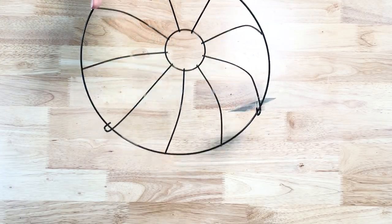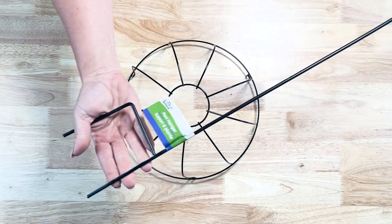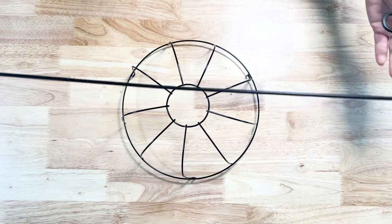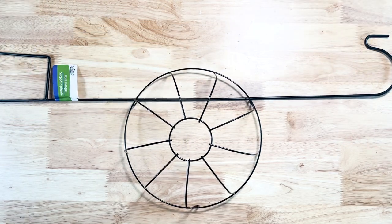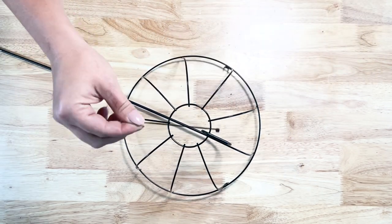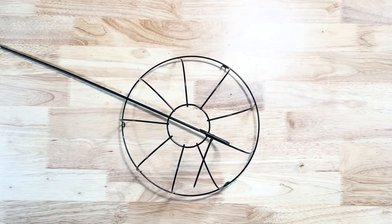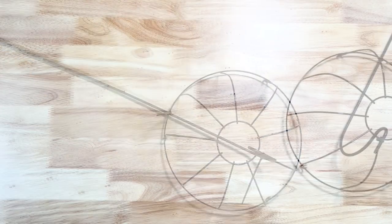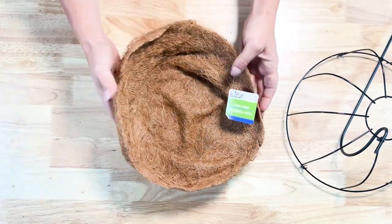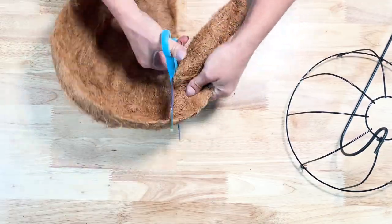For this last DIY I'm going to make a cute little solar garden stake flower to put in the garden. I'm using a hanging basket from Dollar Tree that I flipped upside down and took the hanger off — I used that hanger for the first DIY in this video. Then I took one of these garden hooks from Dollar Tree, put the hook through the center of the basket, and took a couple of zip ties to zip tie the top and bottom of that hook to the basket.